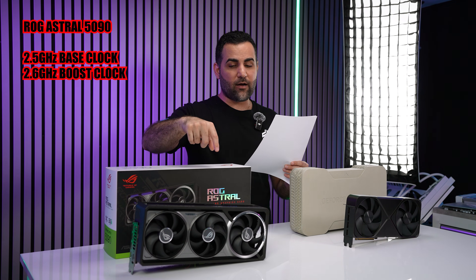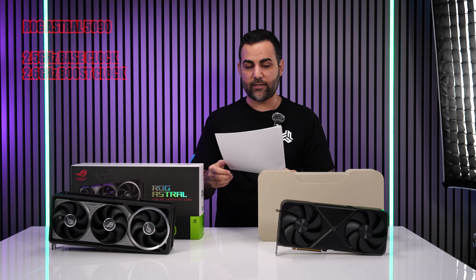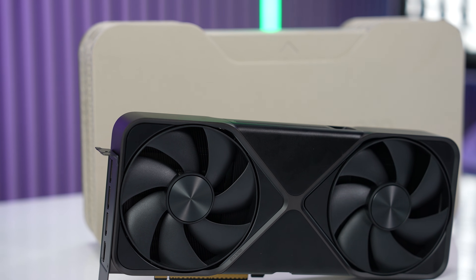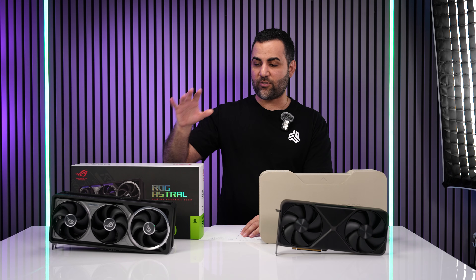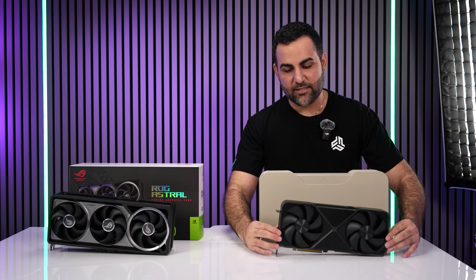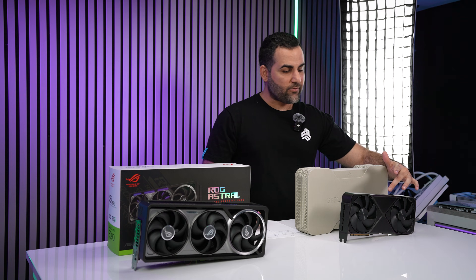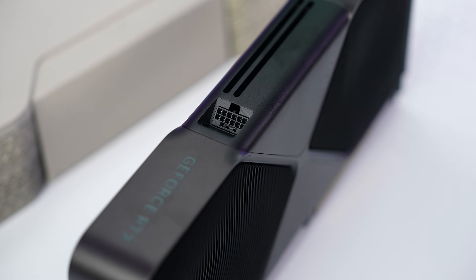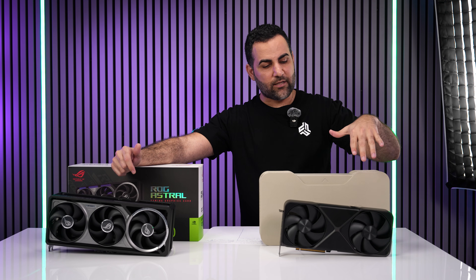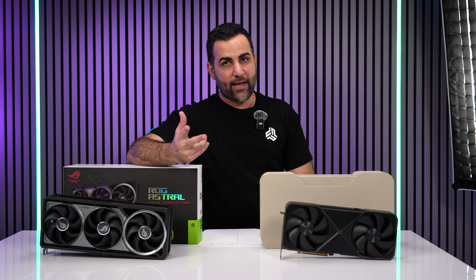The 5090 Founders Edition is a $1,999 card. Partner cards like the Astro tend to be more expensive due to extra design elements and slightly higher boost clocks. The Founders Edition has a two-fan design with a really nice gunmetal, futuristic look. The 12V high-power connector on this one is different from partner cards — you can hook up a 90-degree cable to it, though the slanted/sloped orientation may make that tricky depending on your custom cable setup.